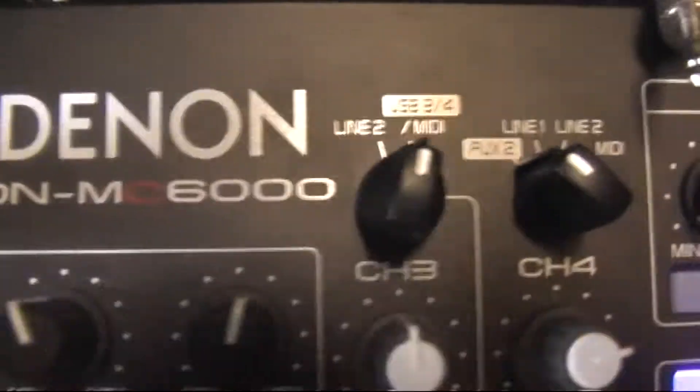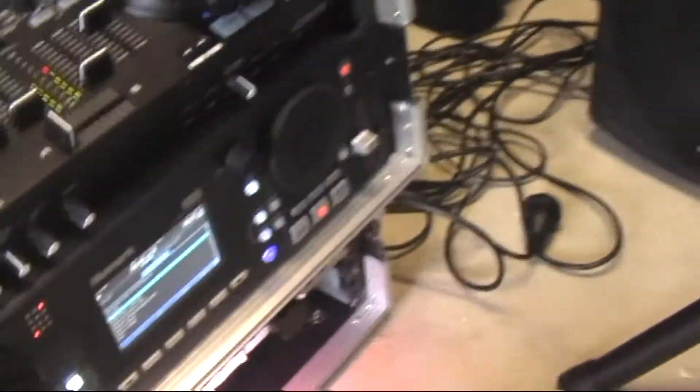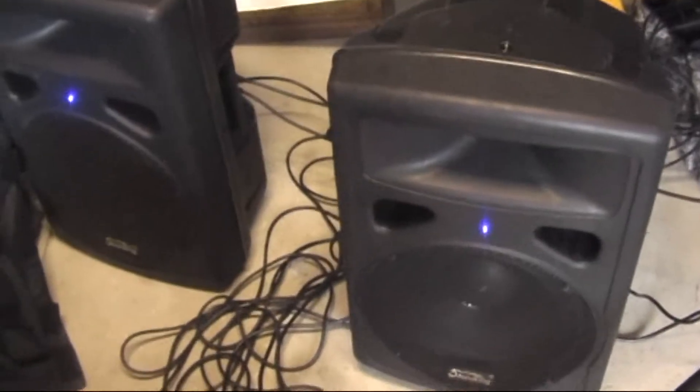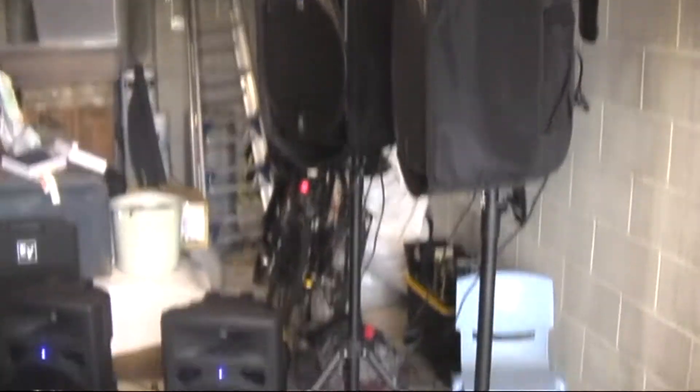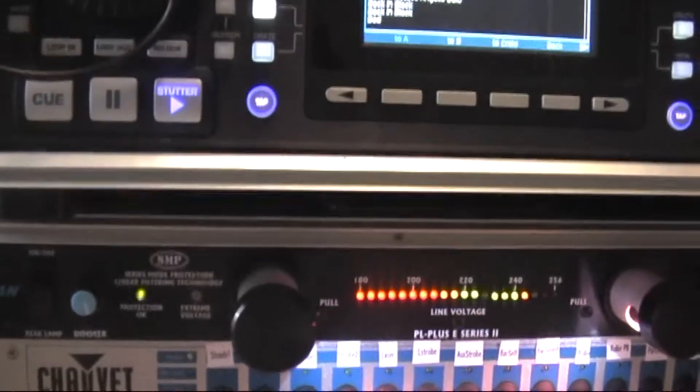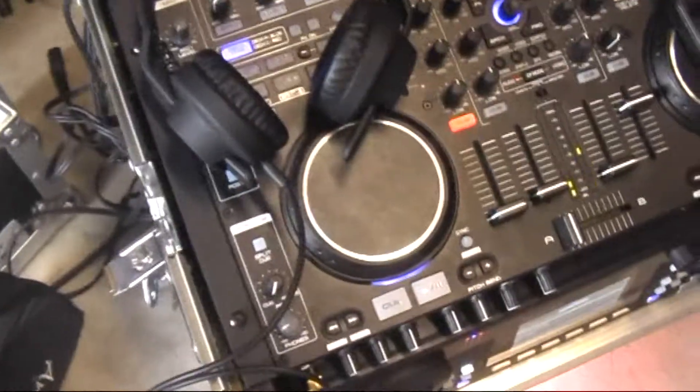So I've got this Denon DNMC6000, got the headphones here, got the iPod here. This is how I set it up. For the large package I've got these two smaller speakers plus these two larger dB speakers. You can see how I've just set it up in the garage, because I'm testing it all out. The power comes in down there, goes through the power conditioner, and then up through into the Denon. On the back we've just got all these speakers.